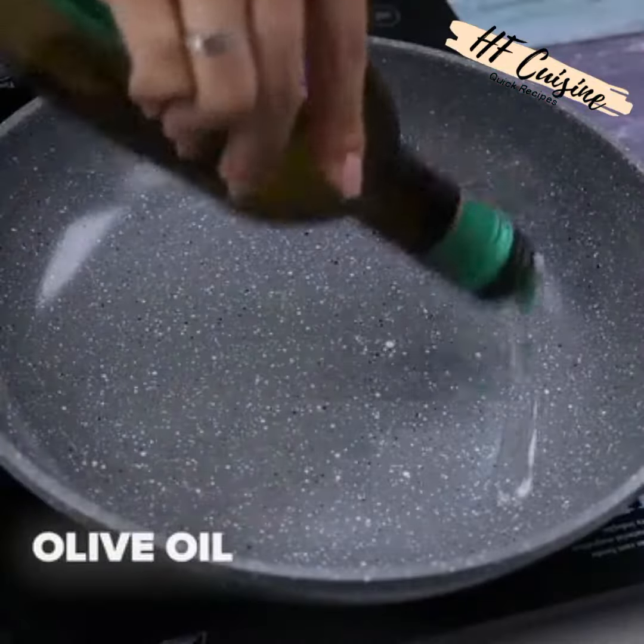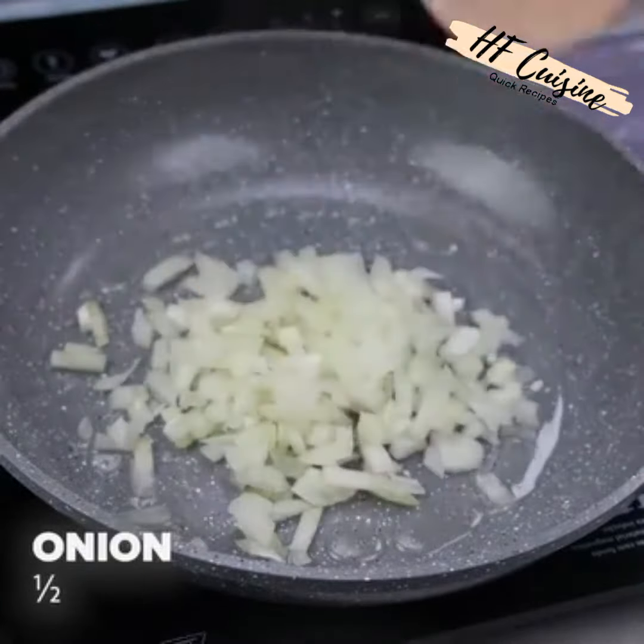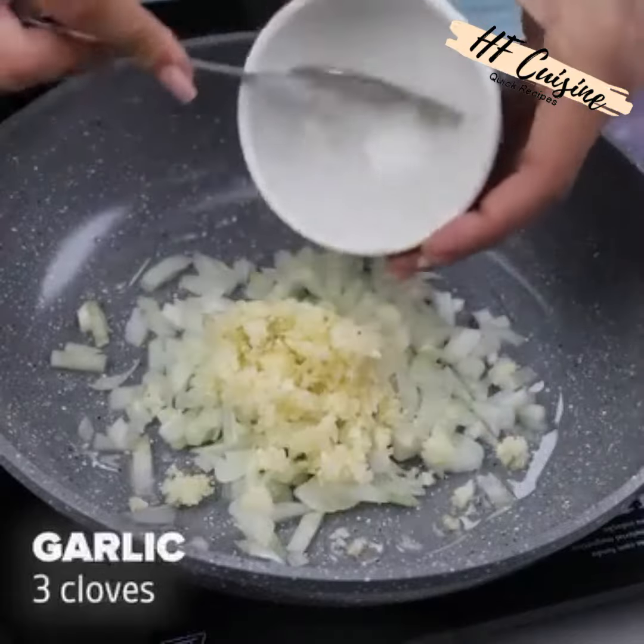In a pan, I will add olive oil, then half an onion and 3 cloves of garlic chopped, then I will stir to sauté.